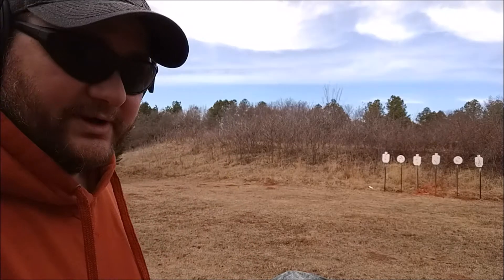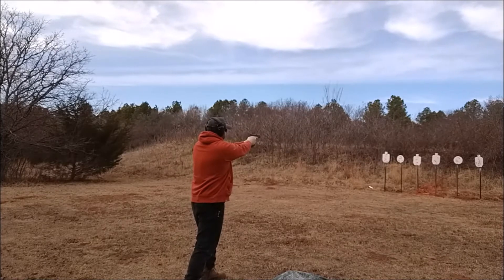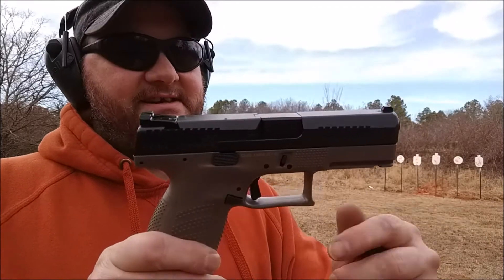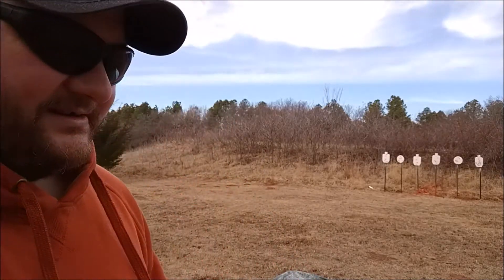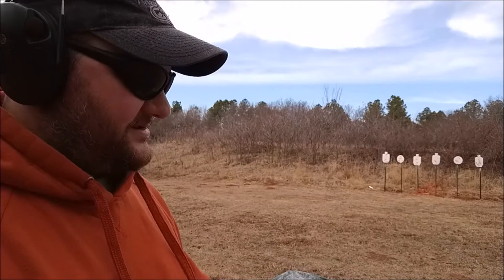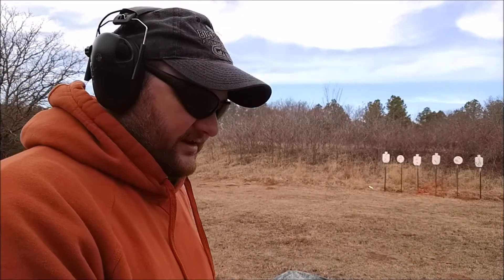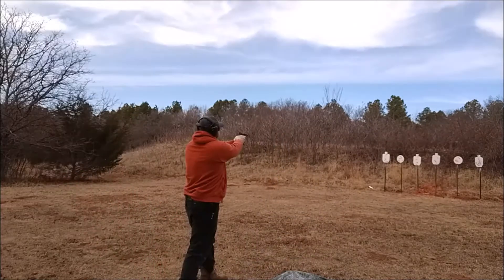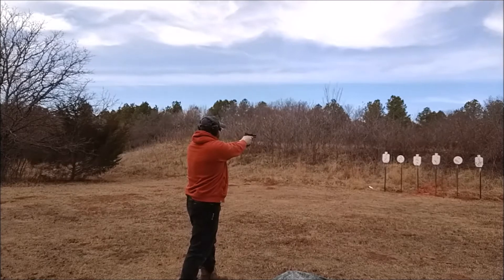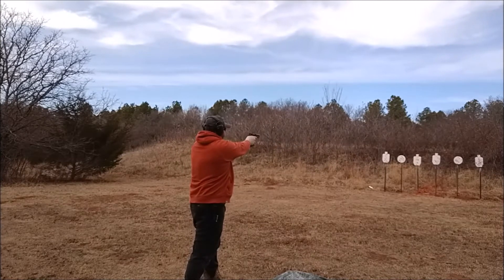This right here is also 124 grain but it's the Freedom Munitions factory reloads. Now the other new one — CZ P10C in flat dark earth with those awesome-looking night sights. Excited about this one, I love the P10s. Full mag of S&B 124 grain and then a second mag with the same Freedom Munitions 124 grain factory load.